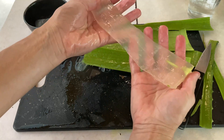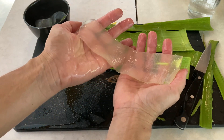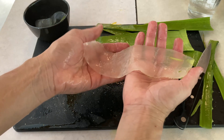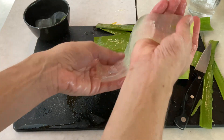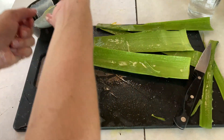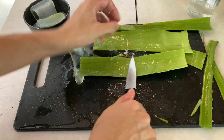Here we go — our big aloe chunk. You can just leave it like this, or cut it into cubes. Some people put it in a blender, blend it up, put it in smoothies — that's pretty popular — or make aloe vera juice out of it. You could also add it to different lotions or add different ingredients to it. I saw something about putting honey and cinnamon in it and making a face mask, because it's good for your skin.